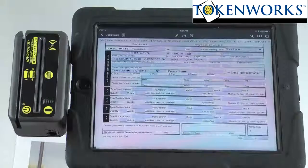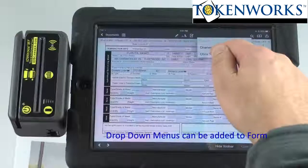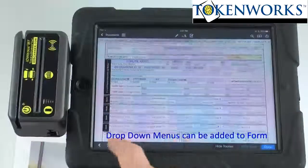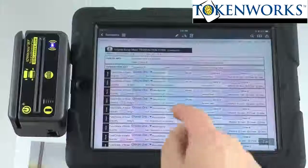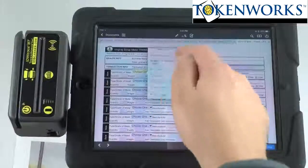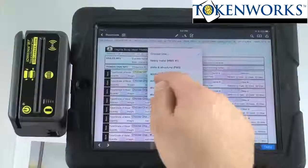We also have the ability to put drop-downs on the form. So you can see I can enter a person's name. On the second page we put in some drop-downs for the type of metal. We can put in drop-down menus on any of the items that you'd like.